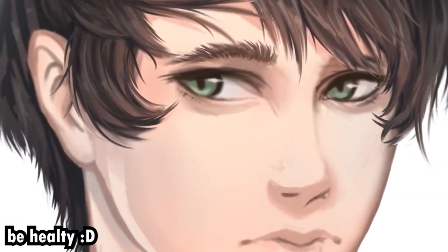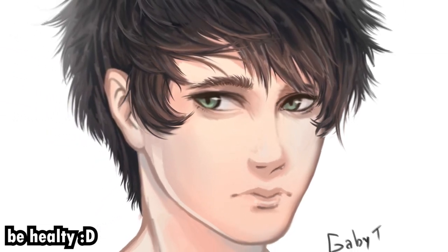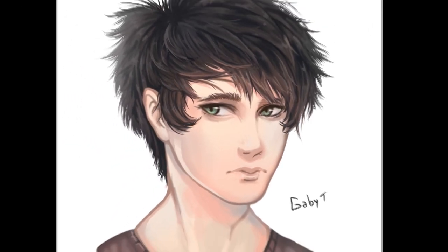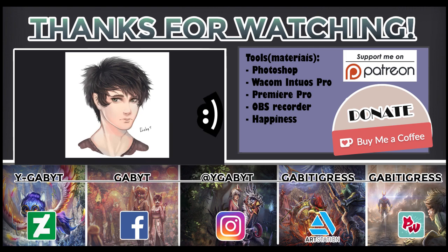For the final result, there it is. I hope you like it. If there is any doubt or any question, please put it in the comments and I'll try to answer. I'm trying to build a better channel and have better interaction with you watching this video. Thank you very much for watching. Have a nice and pretty day. Love ya!